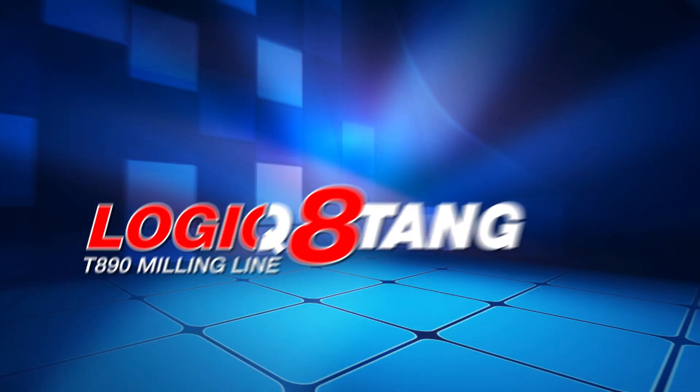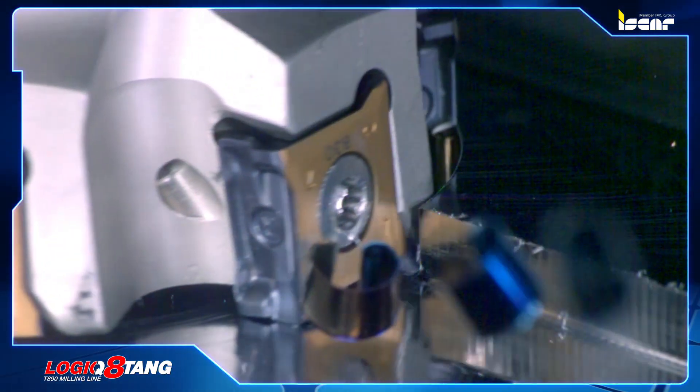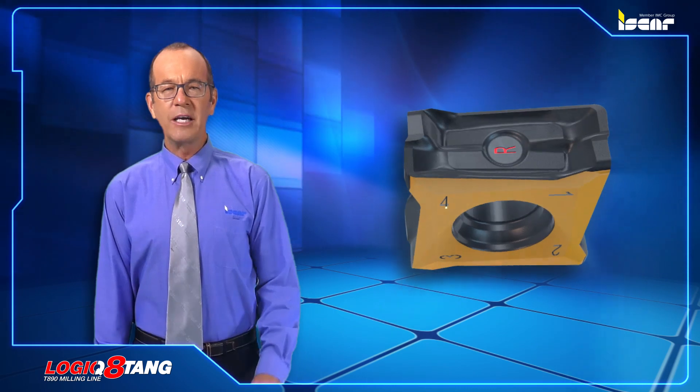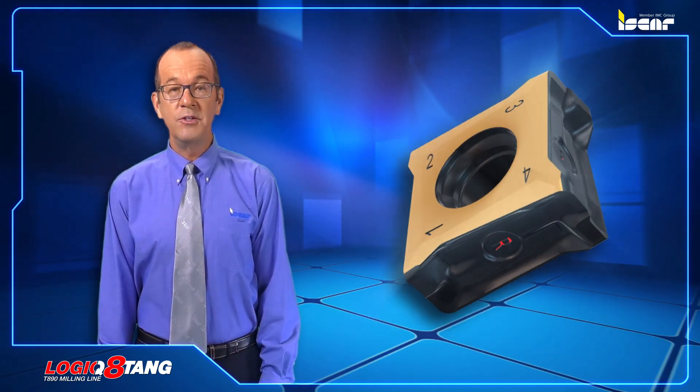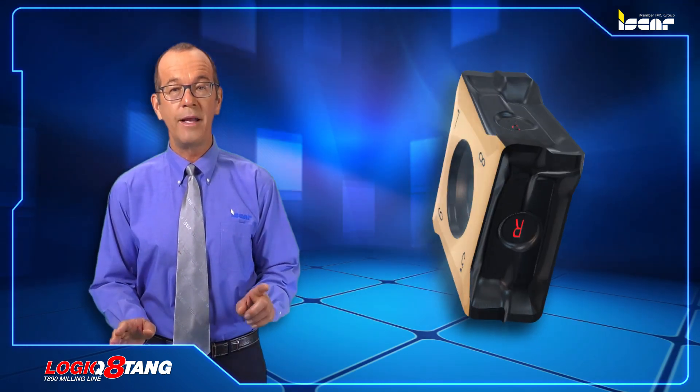Logic 8-Tank. New 90-degree cutters carrying tangentially clamped inserts with eight cutting edges. Following a clear market demand for economical solutions, ISCAR introduces new cutters that carry tangentially clamped inserts with eight right-hand cutting edges.